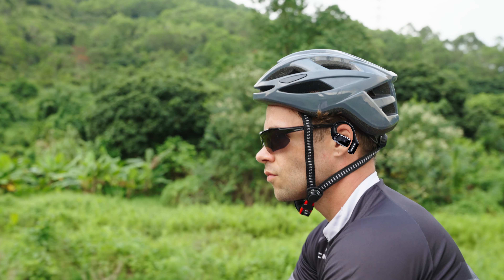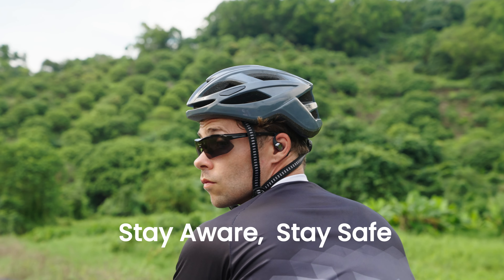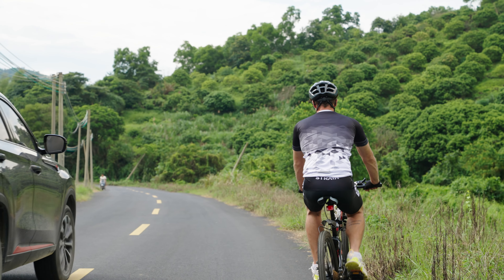Personally, I find in-ear buds quite painful to wear for too long, but with this design I don't have that problem. Since they don't fit tightly inside of your ear, you can also hear the world around you, making them safe to wear when you're out and about.